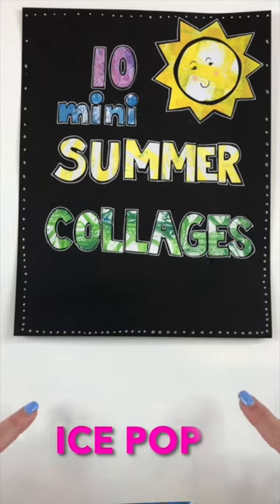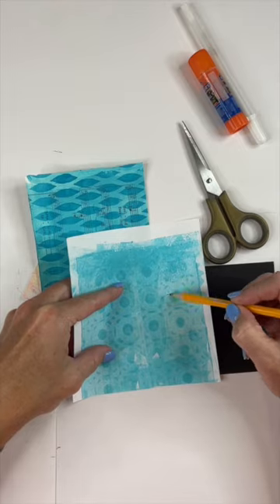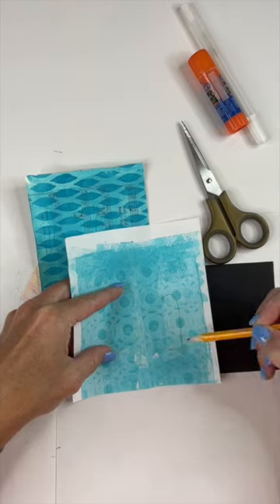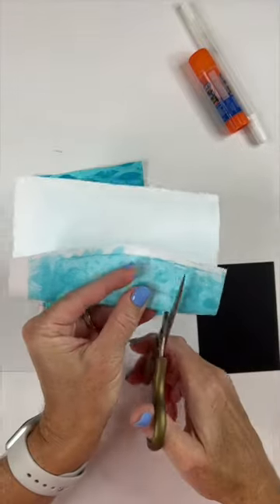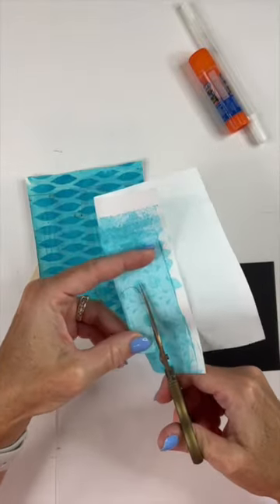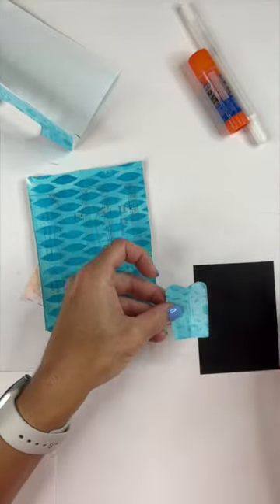Prompt number seven is for ice pop. There's lots of ice pops you can make, but I'm gonna make a double old-fashioned ice pop. I take my color and go with this lighter color here and sketch out the ice pop shape. Then since I know I want it double, I'll just fold that paper in half, make that cut, and when I open it up I've got a kind of an ice pop shape.